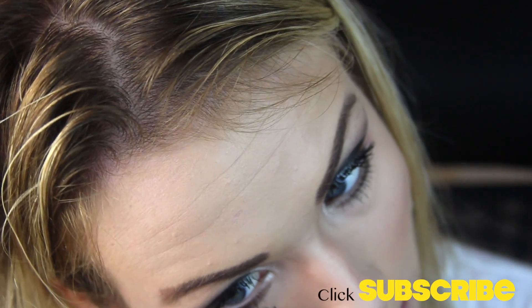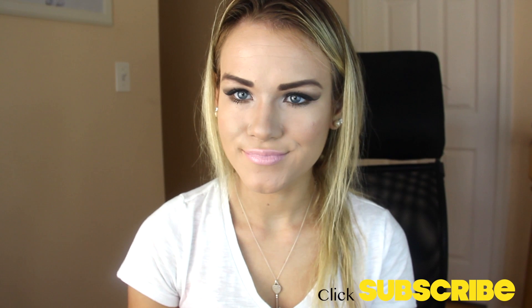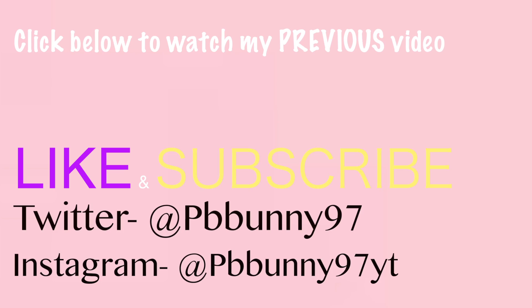Then I'm using NYX Soft Pink lip liner around my lips — it's a really pretty color and a good base for this nude lip gloss, which is Pink Fade by MAC. And that was my whole tutorial! I hope you guys enjoyed — bye!